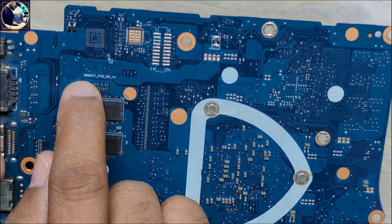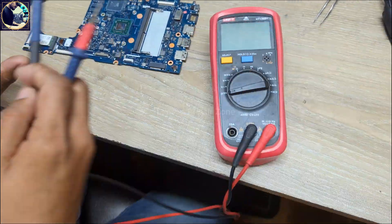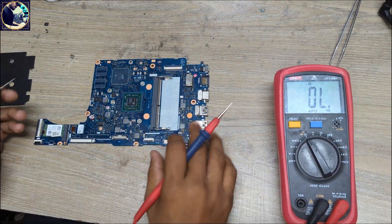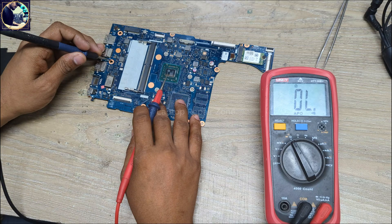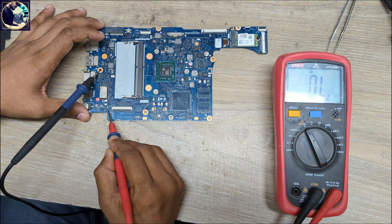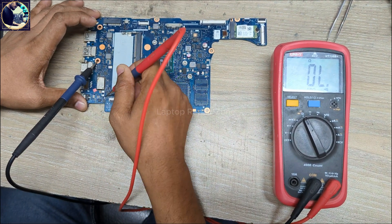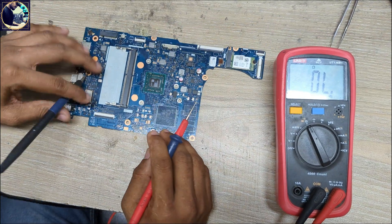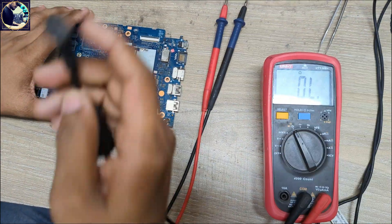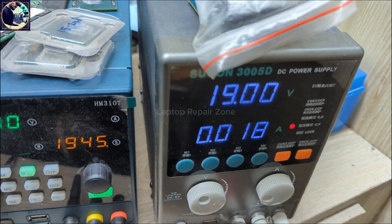As you can see, this is a laptop motherboard part number NB-8607. At first I will check main power rail impedance. I set my multimeter in beep mode. As you can see there are two MOSFETs, so first I will check here. This line is clear. After I check this current sense resistor here, it is also clear. So main power rail is clear.